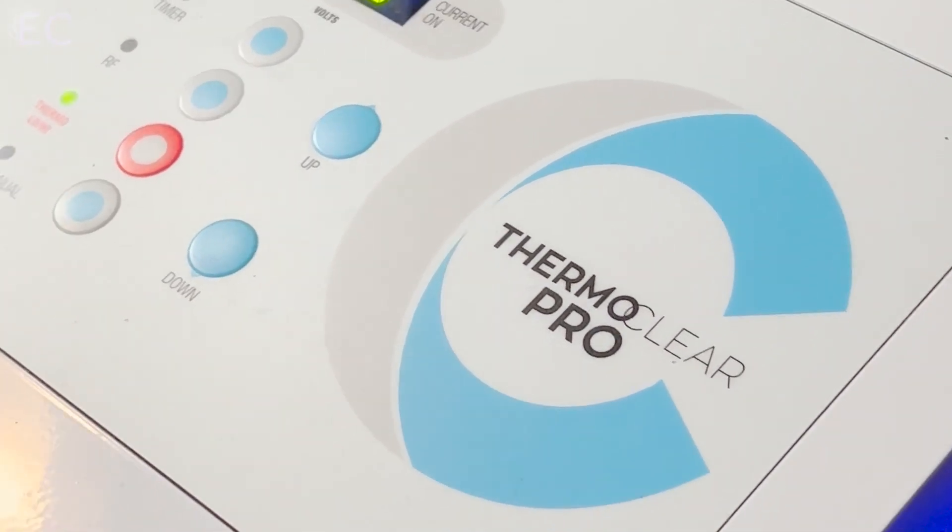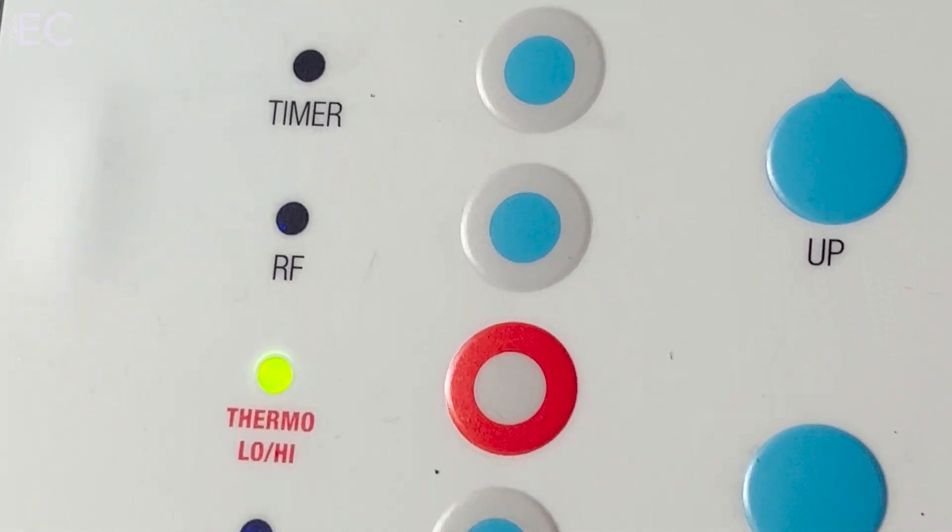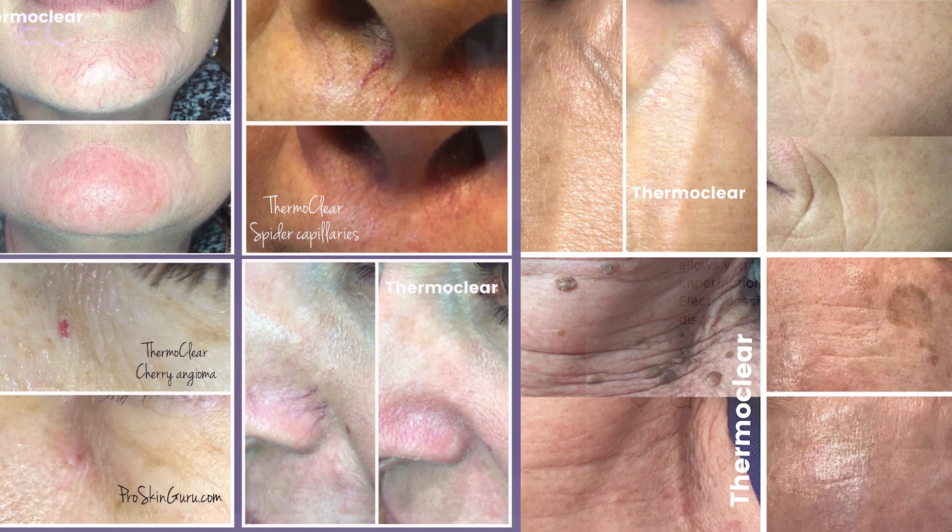ThermaClear is the perfect device for the practicing esthetician. This device utilizes both low and high radio frequency, and it's absolutely perfect to treat your client's epidermal skin imperfections on just about every skin type.